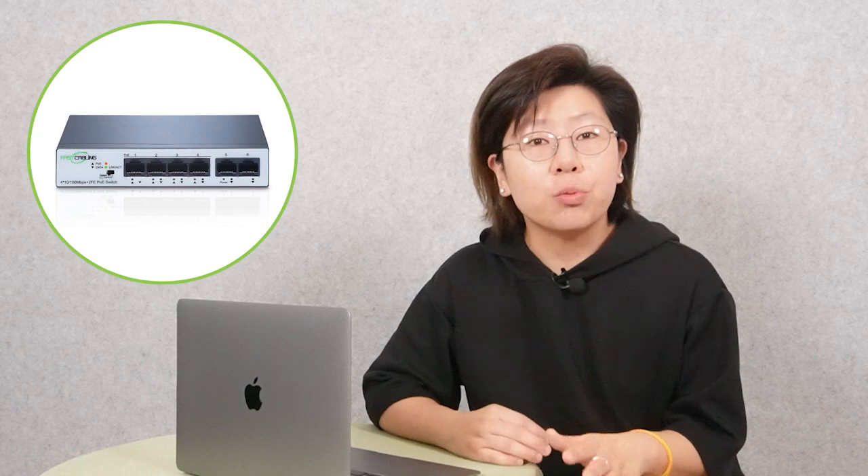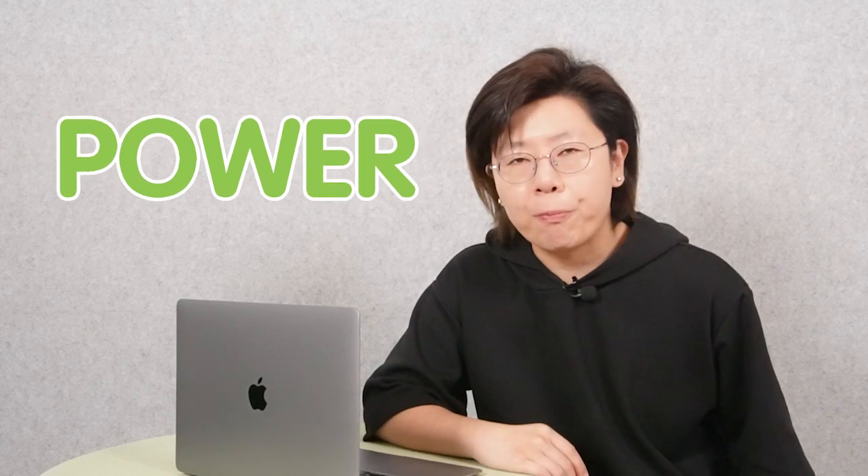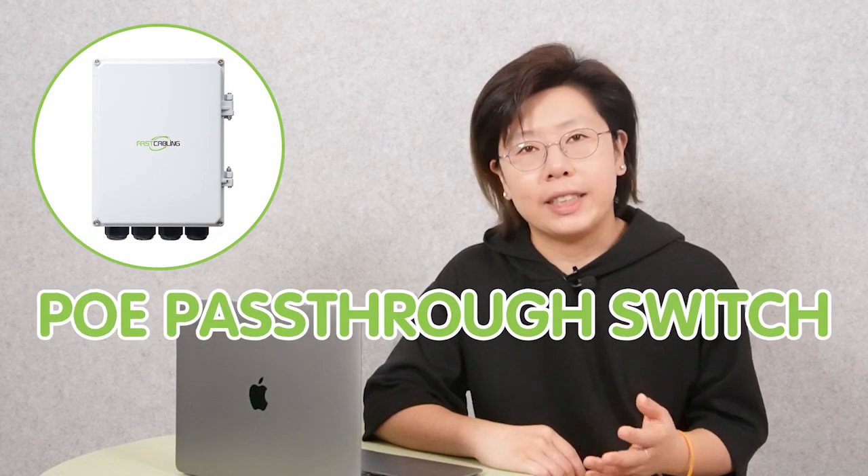Our customer's initial plan is to add a switch in order to get more ports for the IP cameras. He hoped the switch could be powered by the PoE NVR, but he didn't know how to set it up — that's why he reached out to us. The major problem is actually the power issue. We decided to use a PoE pass-through switch in this case.